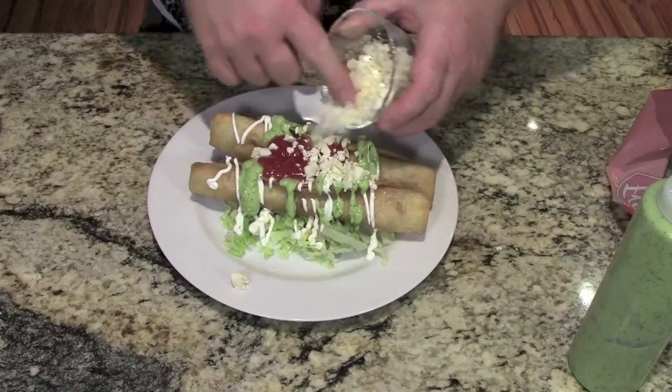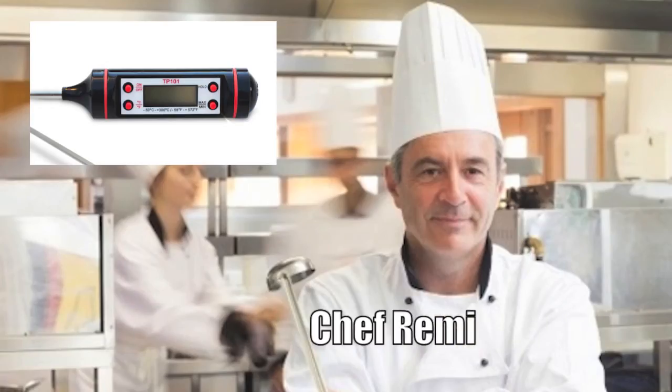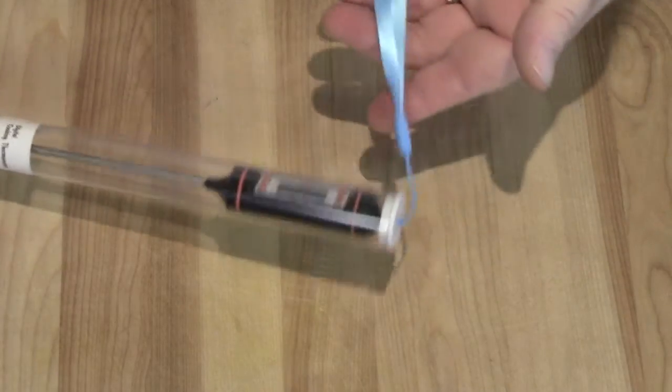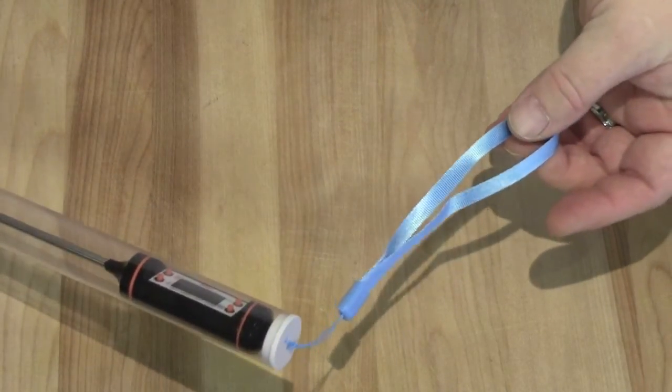Let's put it through its paces and see how it does. Here it is — comes in this little plastic case. It's got a little string on the back if you want to hang it on your barbecue somewhere.